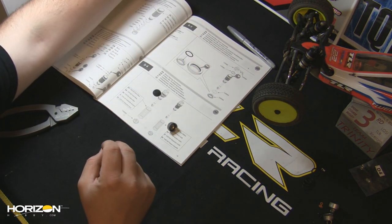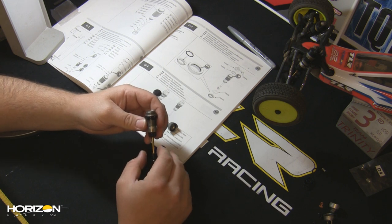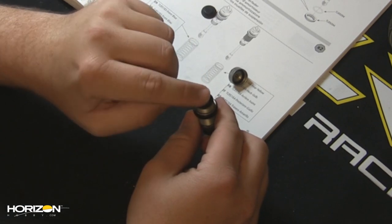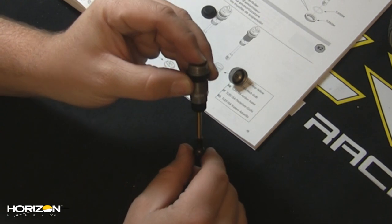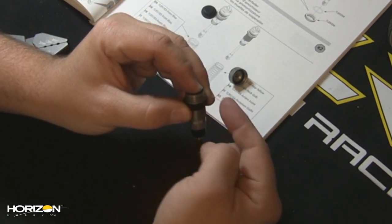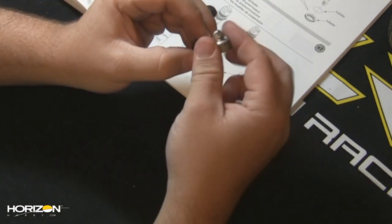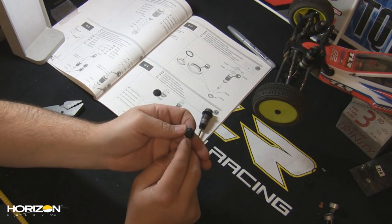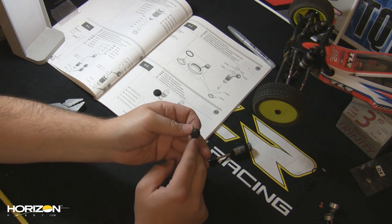Let me show you exactly how it would go in a shock. This is one of the front shocks off of the 22 SCT. What I would normally do is fill up my shock, place the bladder on here, hold down on the top of the bladder, run the piston up, and oil would come out from around the bottom of the bladder. When I'm done, I would put the cap on. The problem with this is the rubber material of the bladder is essentially an uncontrolled spring.